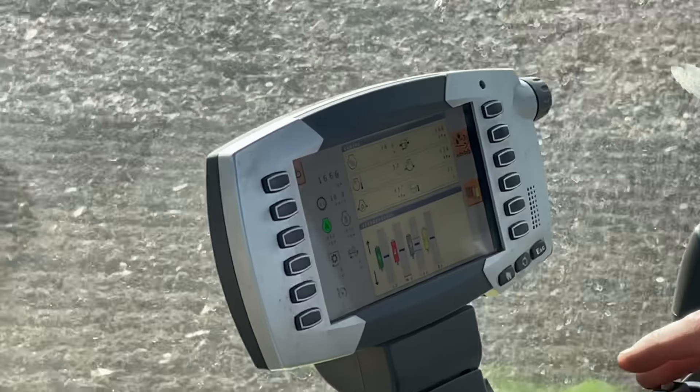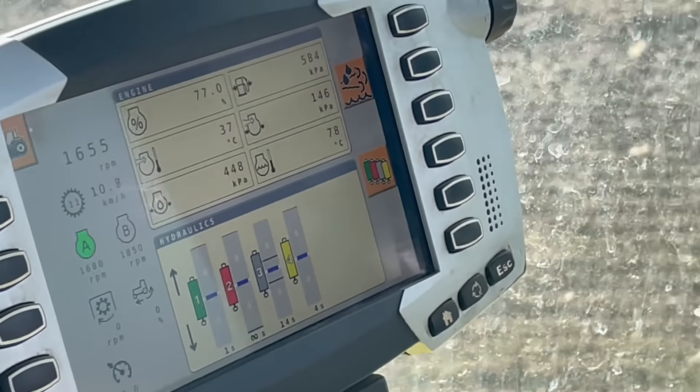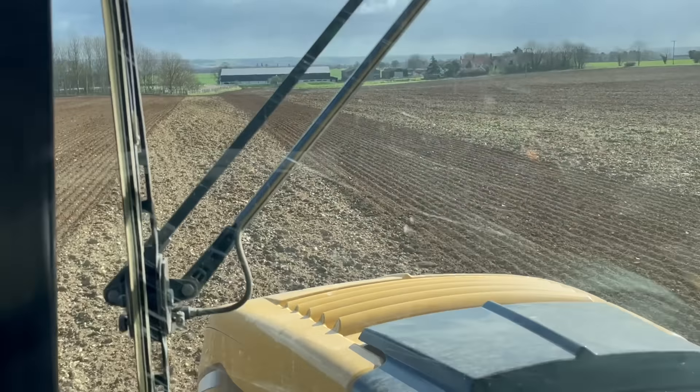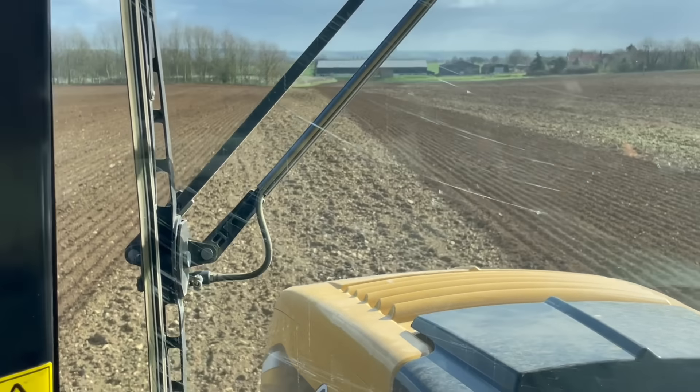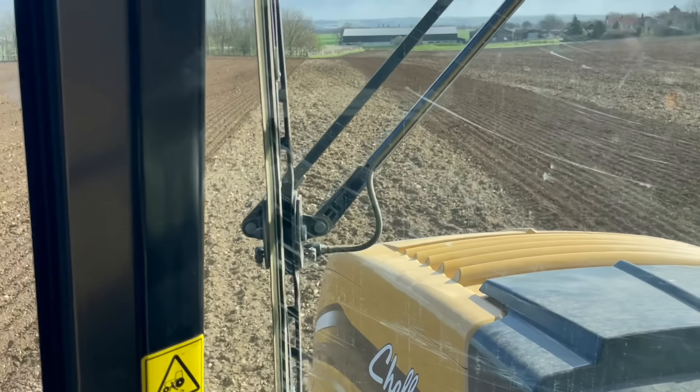The Challenger is only using 73% engine load, as you can see there on the top screen. The advantage is the GPS — that's the RTK — and working in the strips.